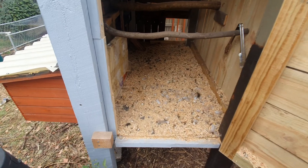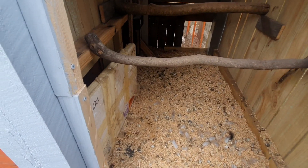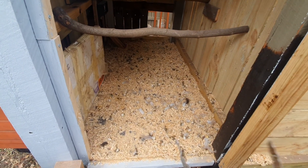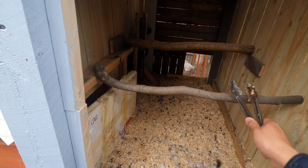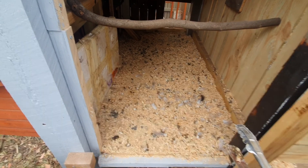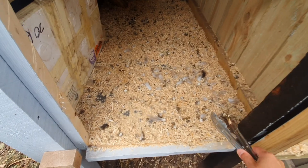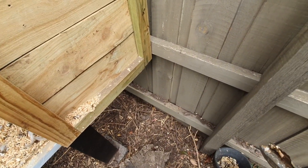What I've got is a deep litter method where I've got lots of wood chips underneath the perches. My chickens will poo a lot, and what I do is I can take it out.